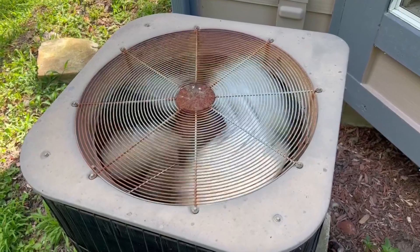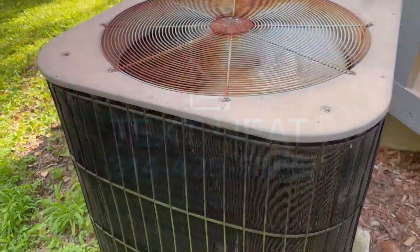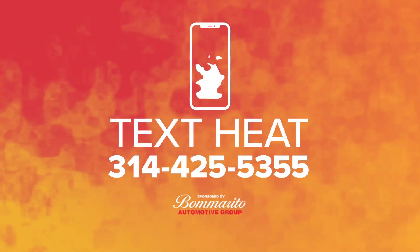A little goes a long way. Tracy Henson, 5 on your side. And if you need help looking for a cooling center near you, just text the word HEAT to 314-425-5355.